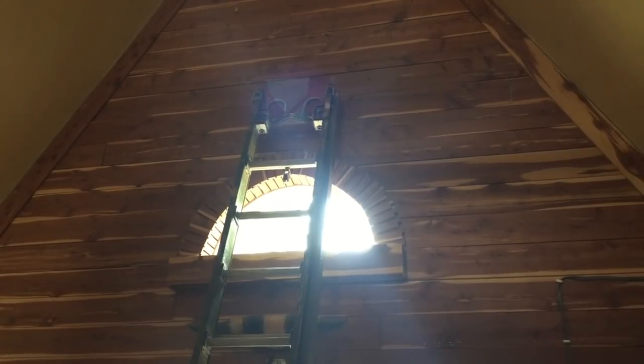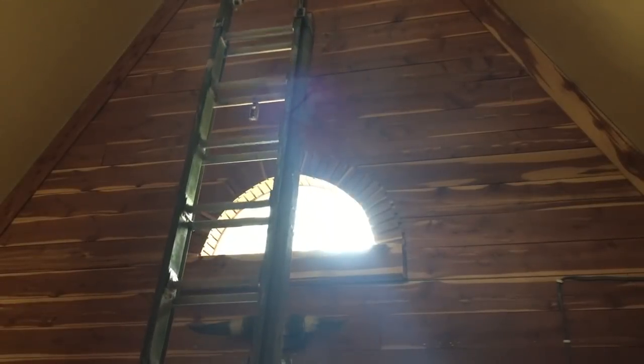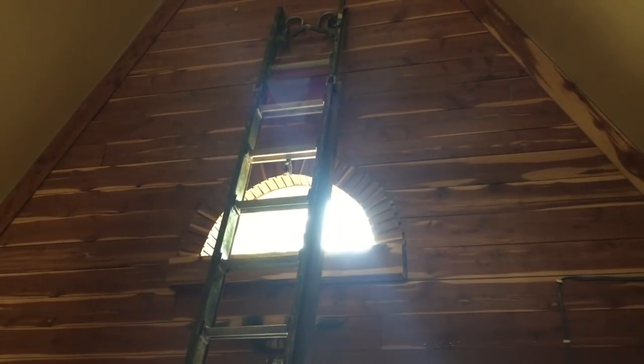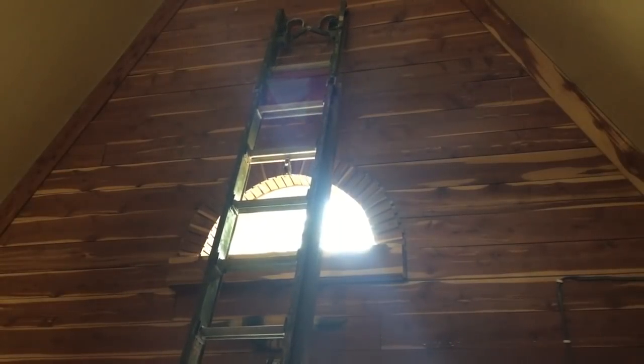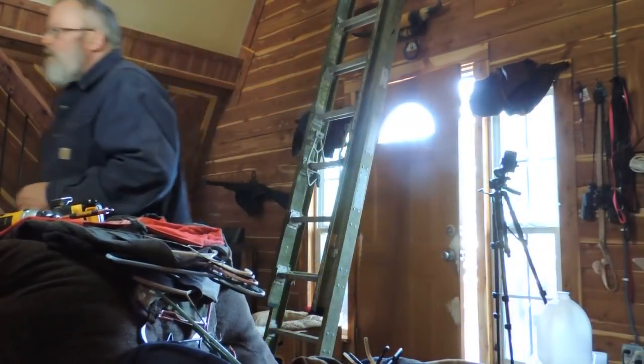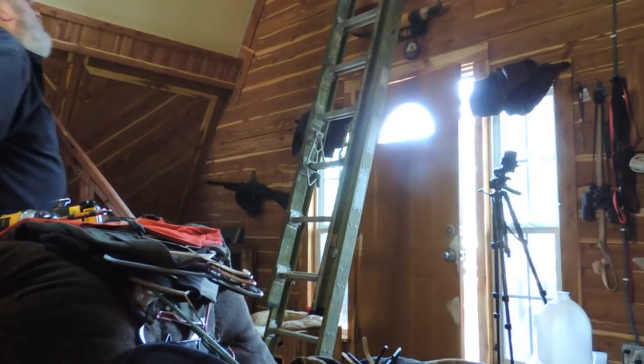Alright guys, I'm gonna climb up there. Let me get this ladder footed properly. Oh, don't tell me this ladder is upside down — no it ain't. Alright, I'm gonna grab a screw gun and a nail. Alright, now I've just got to find a screw. Let me see — big old four-inch screw. Oh, there we go. Alright, here we go.